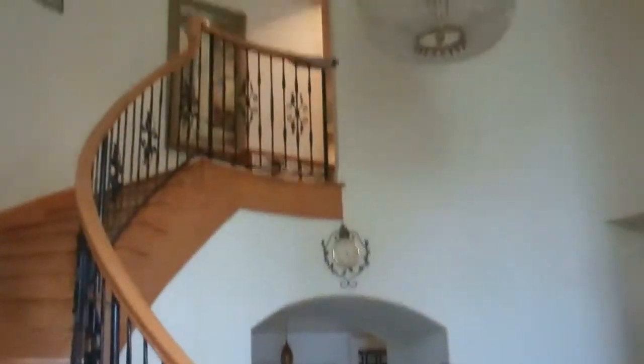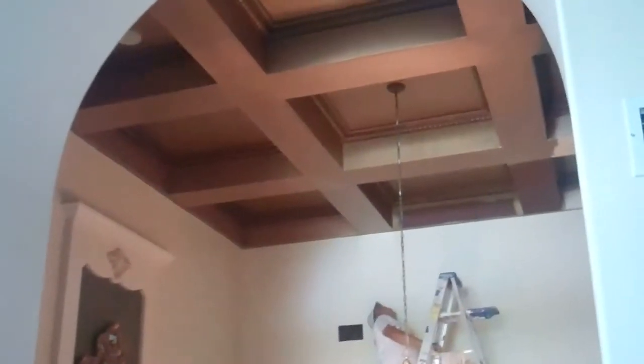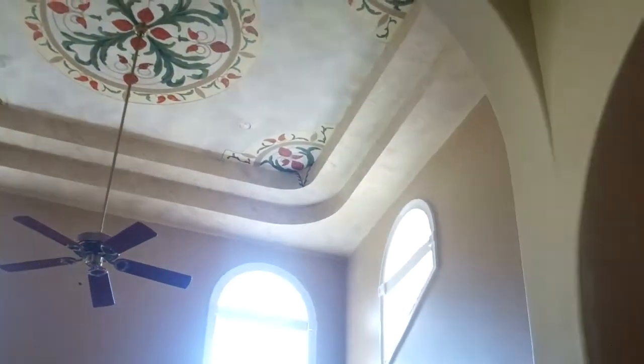This is the first phase of the project — finishing the gold. Crown molding is up. Stairways done.